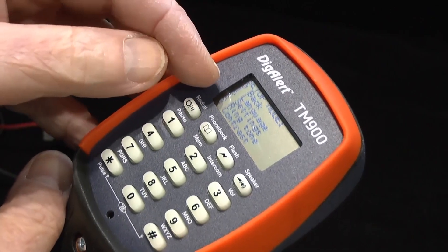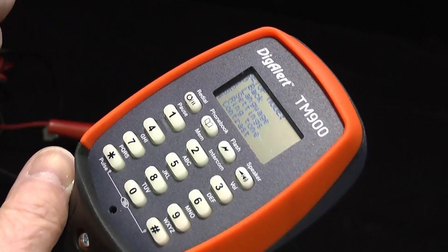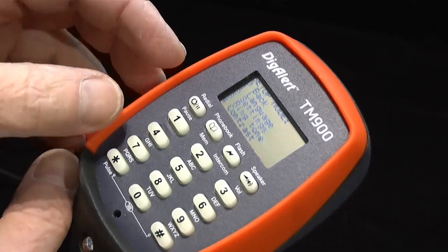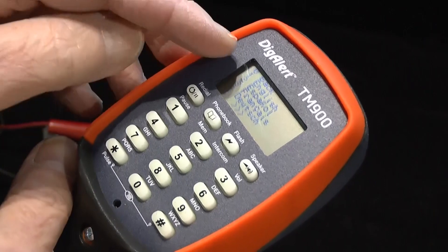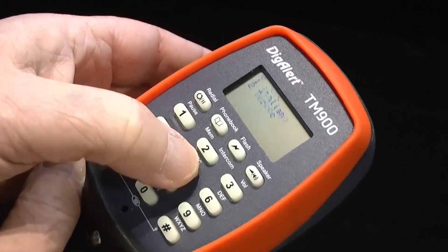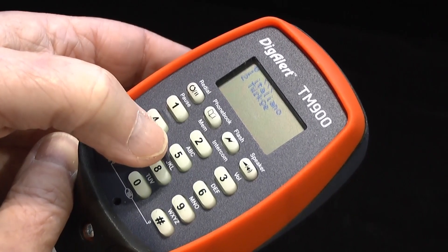In the settings section we can choose a different language, general settings for the phone, a change of the ringtone, or adjust the contrast of the screen. The available languages are English, Spanish, French, German, Italian and Turkish.